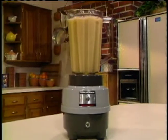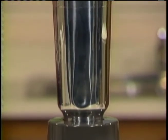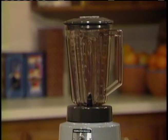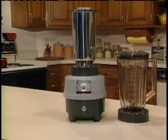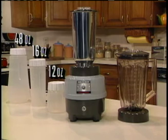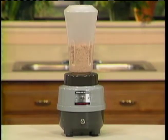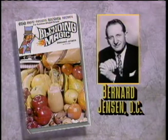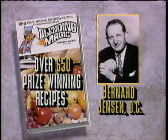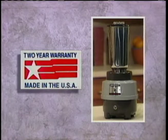Look at what you get in the Power Mixer Package: the mighty 840-watt base unit with a high-quality one-piece commercial stainless steel container; a large 44-ounce polycarbonate container with a second blade assembly and collar; three Blender Plus storage containers in 12, 16, and 48 ounces that easily attach to the blade assembly so you can mix and store in the same container; and Blending Magic by world-famous nutritionist Bernard Jensen, containing 650 prize-winning mixer recipes. Plus you get this American-made product with a full two-year parts and labor warranty.